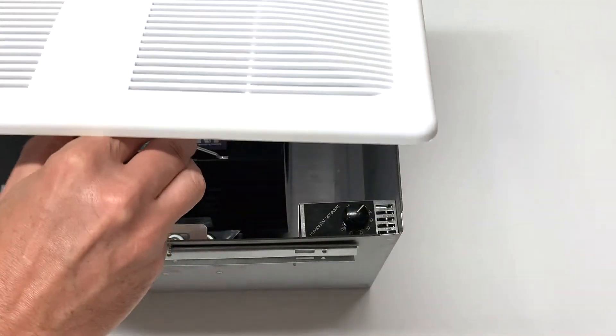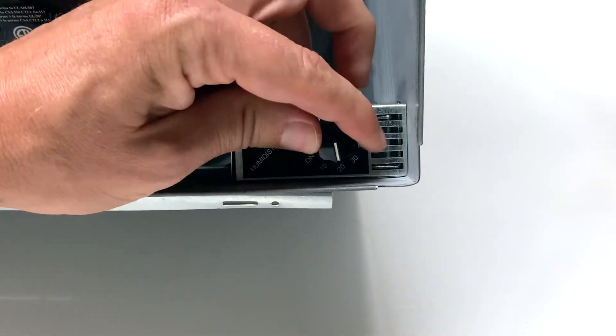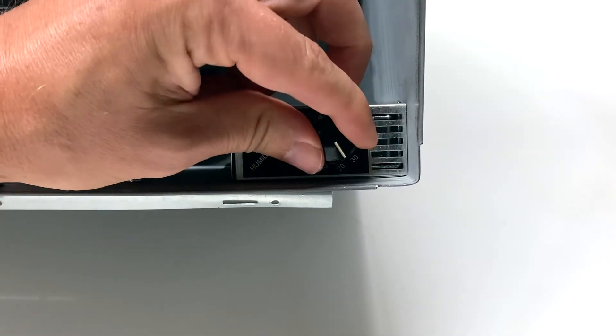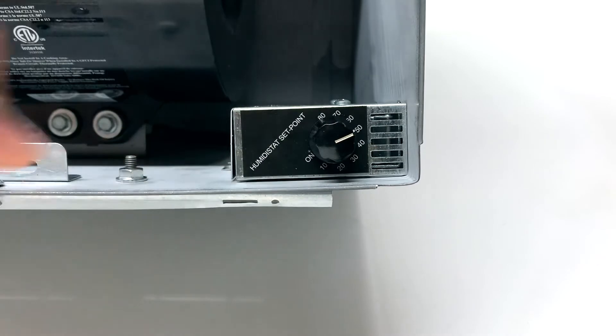First, we're going to determine what the ambient humidity level of the room is. Turn the knob to the lowest setting, then slowly turn the knob until you hear a click. This is the current humidity level of the room.